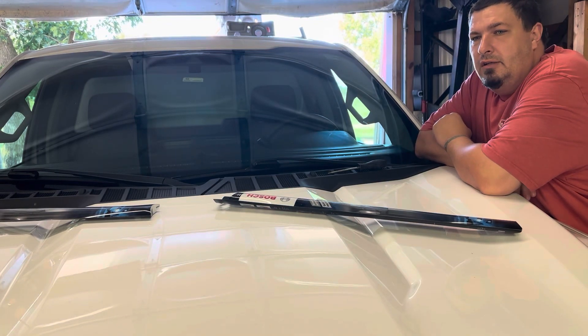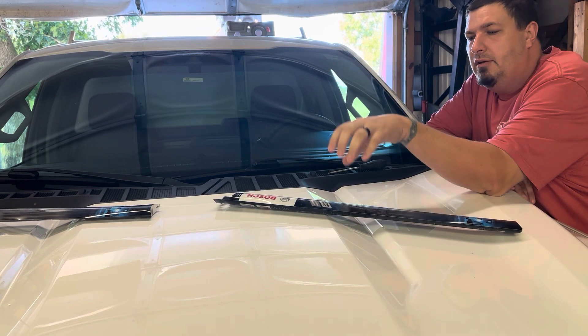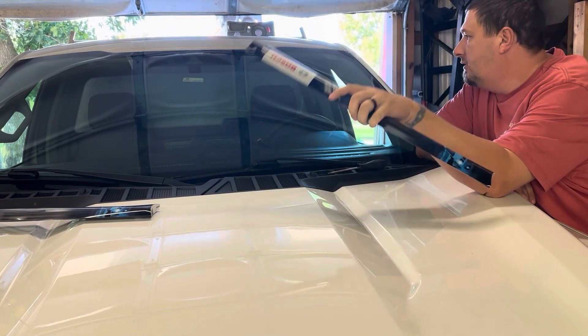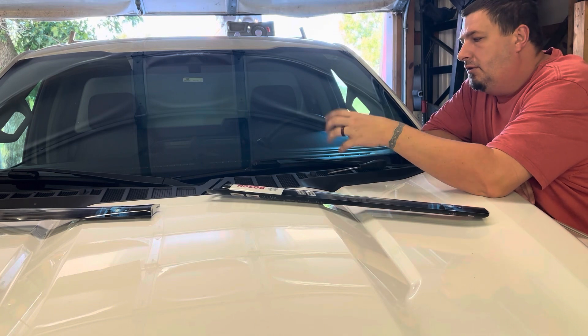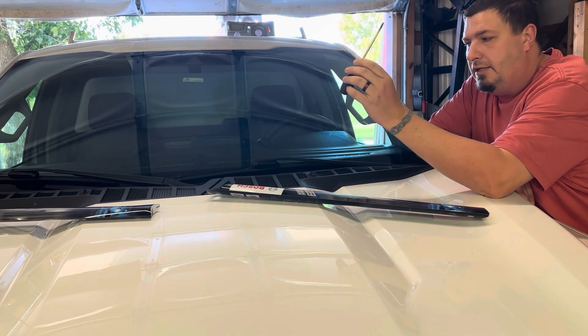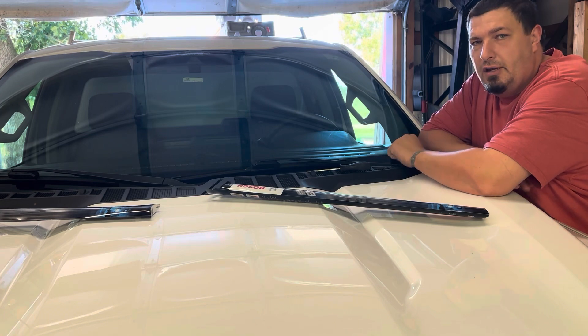Hey everyone, welcome back to my channel. Today, a couple simple projects. One of them is changing the wiper blades on a 21 F-150. It's really simple — just takes a flathead screwdriver, swap them out real easy. I'm going to show you how to do that.